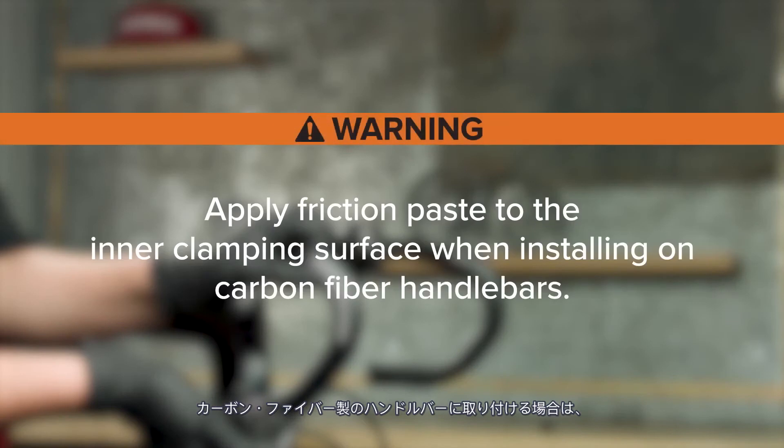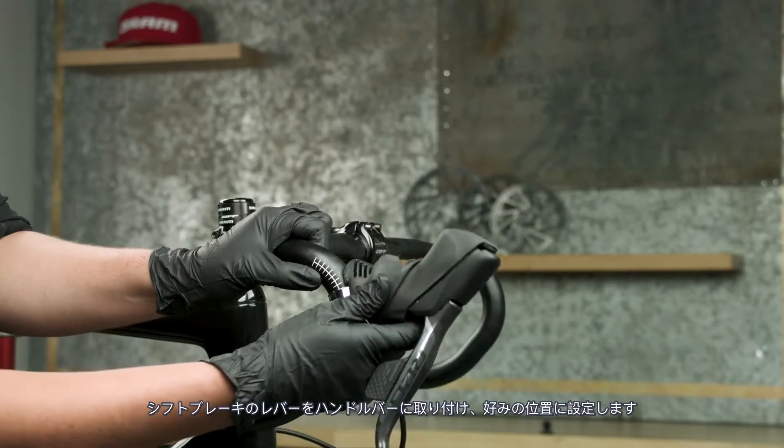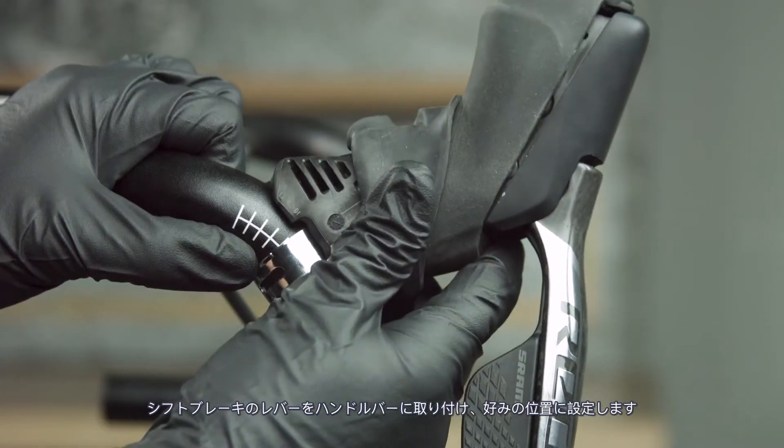Apply friction paste to the inner clamping surface when installing on carbon fiber handlebars. Failure to do so may lead to the clamp slipping, which may cause the rider to crash, resulting in injury or death. Install the shift brake lever onto the handlebar and set it to your desired position.